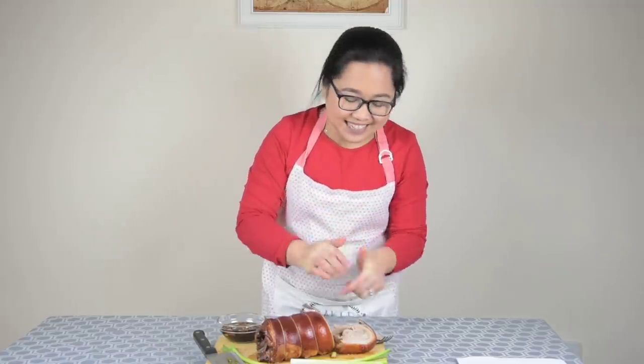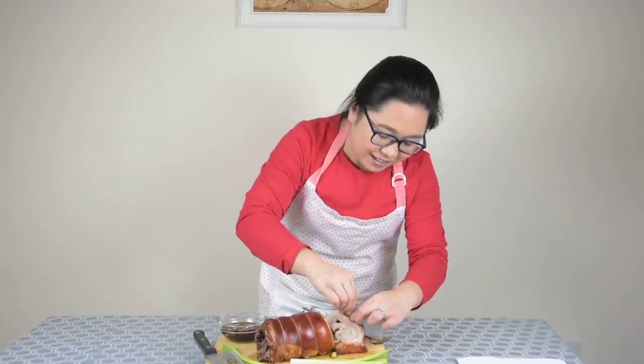And now the most exciting bit is to try the skin. Let me grab some. It's so crispy, my goodness! I really like this recipe, it's really yummy. Thank you for watching, see you in the next video, bye!